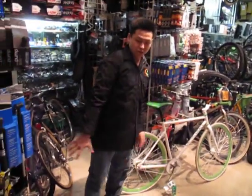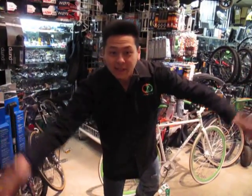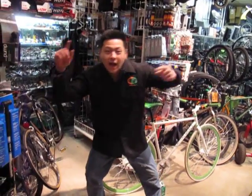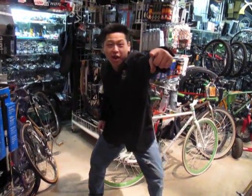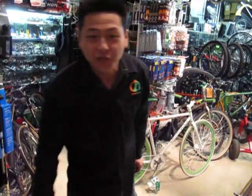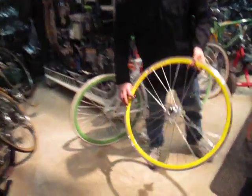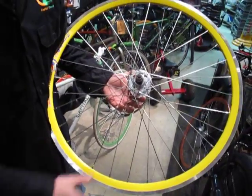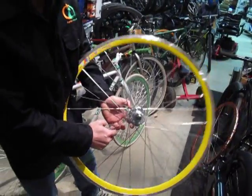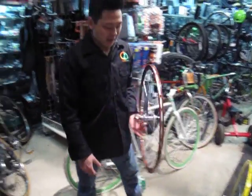It's Alex again from CapitalDealsOnline.com. We've got a lot of action today — we're going to do fixed versus free wheels. If you're buying fixed gear wheels like these Wyman DP18s, which are a hot seller, I'll go through the what-ifs, the what's-nots, what you should look for, and how you should buy them.